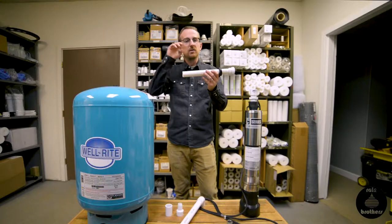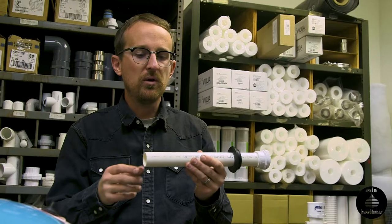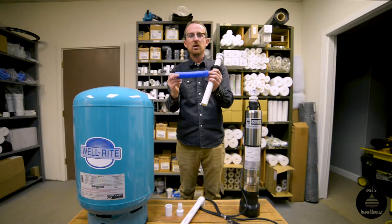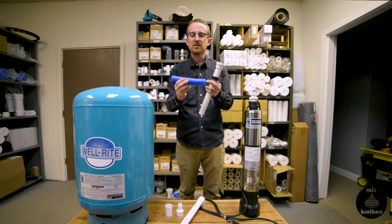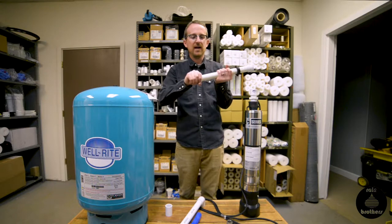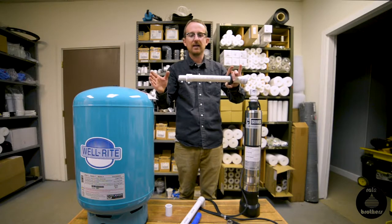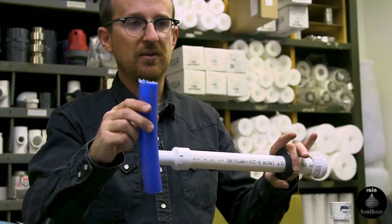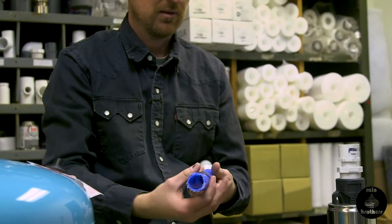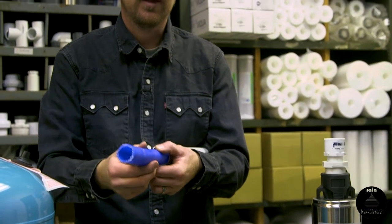When you get the water line out of the cistern, do you continue with PVC or adapt to something else? We recommend for poly tanks adapting as soon as possible to a more flexible polyethylene pipe — this is polyethylene well pipe, 160 PSI rated. The way we adapt is with a PVC to insert adapter. We glue that onto the end of the pipe — this is where the tank wall is, inside and outside. Glue on the adapter, get a roll of polyethylene pipe, heat up the end, fit it onto the insert adapter, and put two hose clamps on there. This is what you want to bury underground to run your water line into the house.